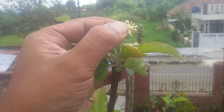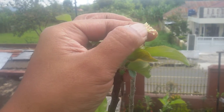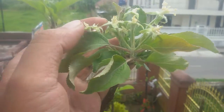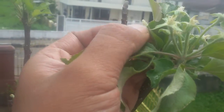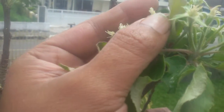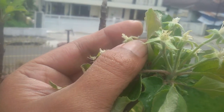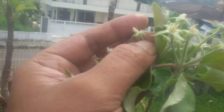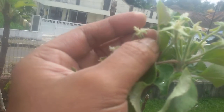That is the female part of this flower. Let me show you on another one. Okay, this one — it's very short, not elongated like another apple flower. It's very short. This is the female part of this flower.